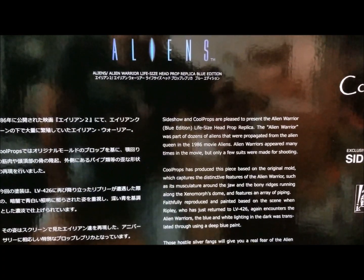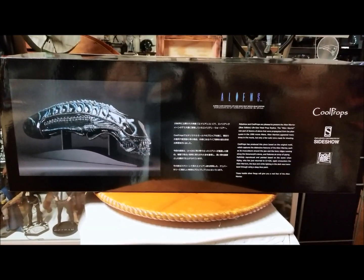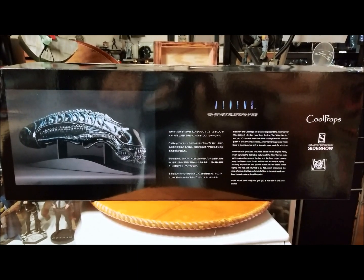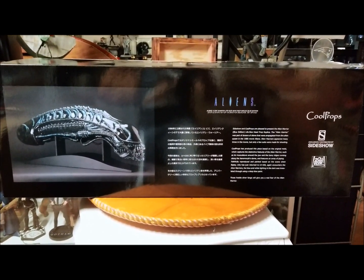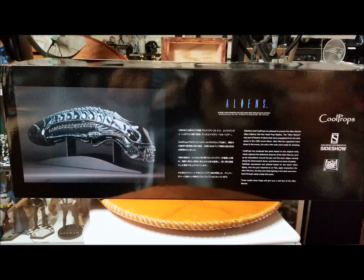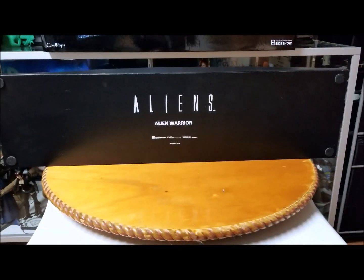The alien warriors appeared many times in the 1986 movie Aliens, but only a few suits were made for shooting. Let's get to the meat and gravy — take a look at the actual statue, then put it on display with the other three, take a look at the full case display, and close this video out. Next video will be the Hulkbuster that everybody's been waiting for — about two years. It came in today, recording on the 7th of December, so let's get straight to it.